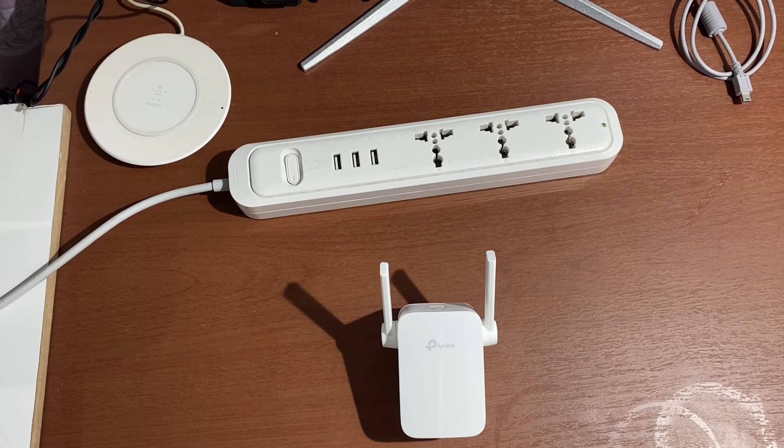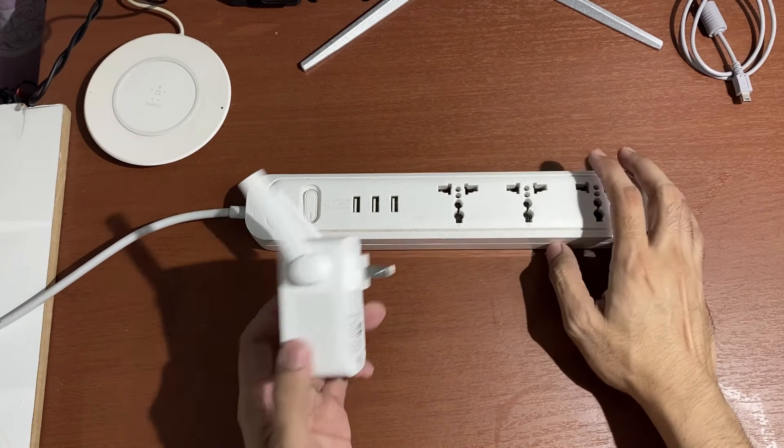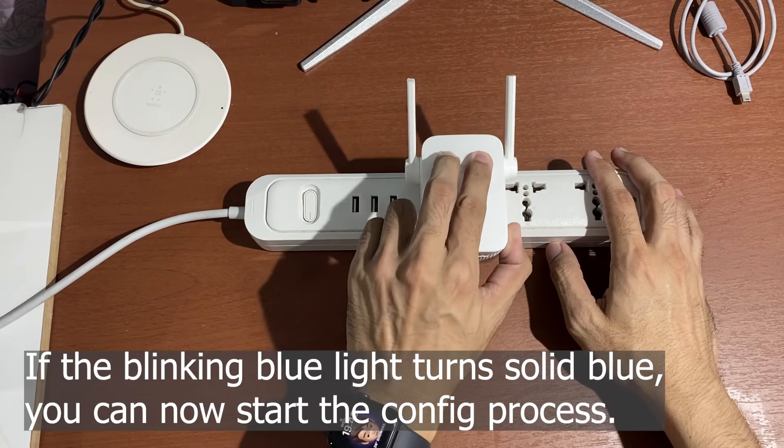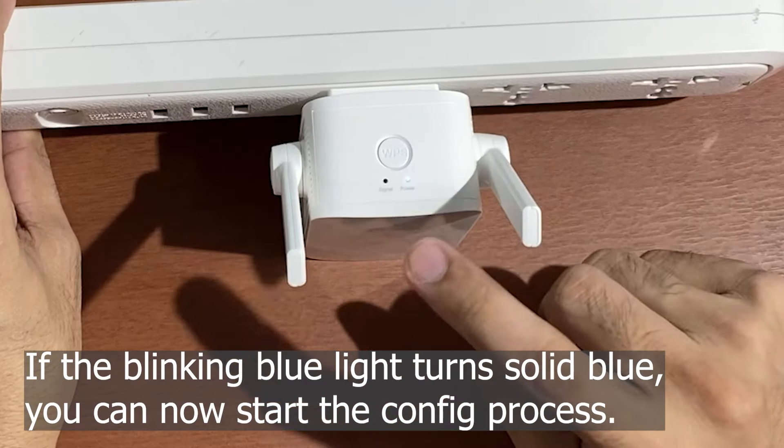To power on the unit, just plug in the Wi-Fi extender to an AC outlet. If the blinking blue light turns solid blue, you can now start the configuration process.